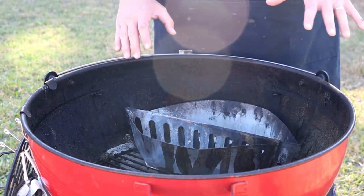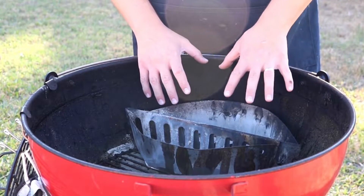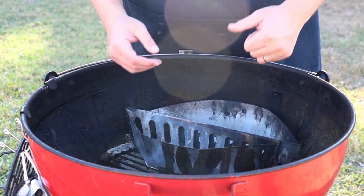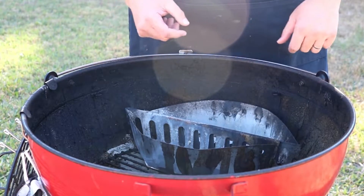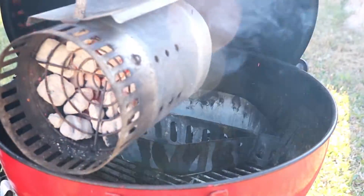To explain how I'm going to be setting this up, I'm going to be doing indirect heat. I'm going to be putting all my charcoal and wood chips on this side, and placing my food over here on this side. I got some charcoal heating up in our chimney full of Kingsford Blue.